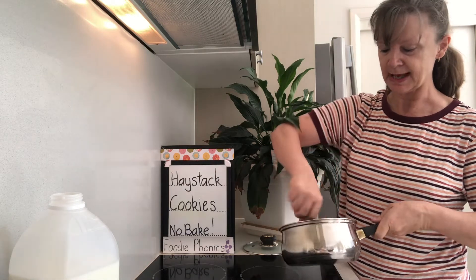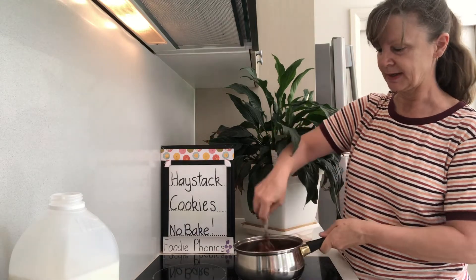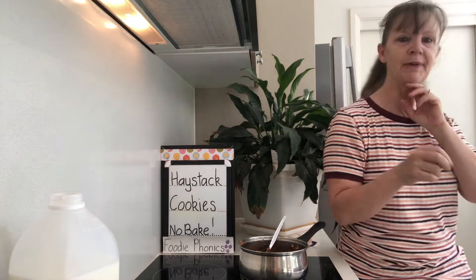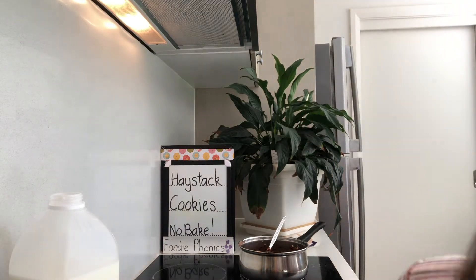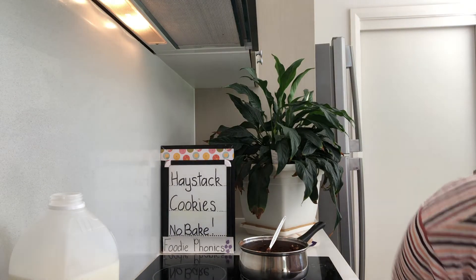There you go — chocolatey haystacks! Don't they look good? Let me get a dish for us. I don't think I've got a tray ready — I've packed all my trays as well. I'm just getting a dish out of my drawer over here for us to put them into.